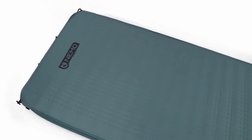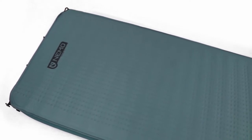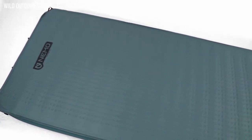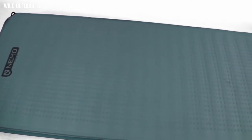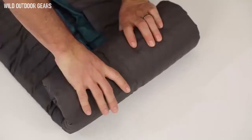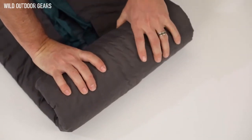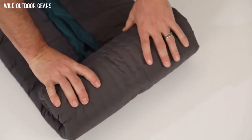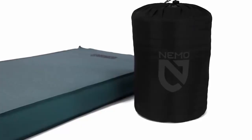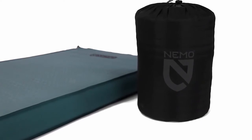Spend a night in the woods on Roamer and you'll discover that this absolute slab of open-cell foam was designed for unparalleled stability, bottomless plushness, and warmth, with a minimum temperature rating of negative 30 degrees Fahrenheit. With our unique dual-axis coring, Roamer's twice-as-small pack size and one-third less weight allows you to take this luxury pad further into the wild.